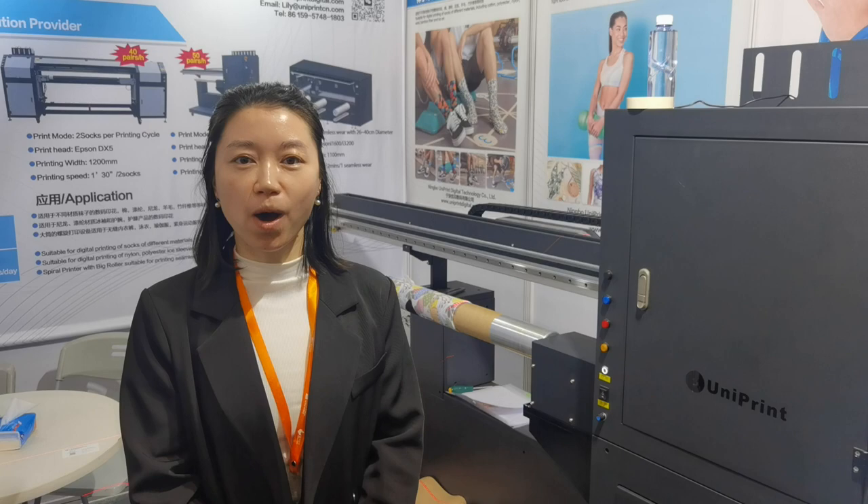Hi guys, this is Lili from UniPrint. Welcome to our YouTube channel. Today we are in Shanghai Expo, CHPP Expo Socks Show. Our booth number is D310 and we are in Hall number 1.